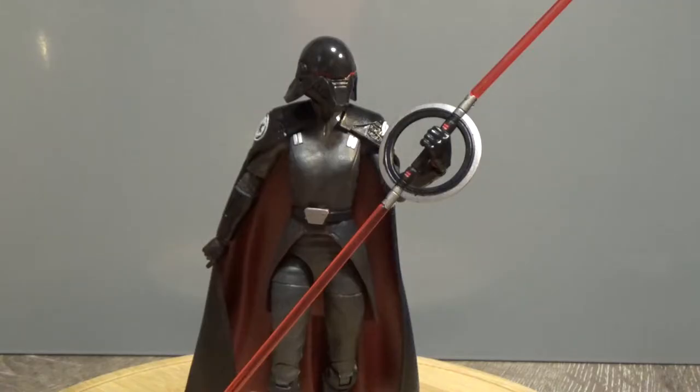Hey Star Wars fans and collectors, welcome back to another Star Wars The Black Series 6-inch action figure review. This time we're looking at number 95 in the line — the Second Sister Inquisitor, coming from the Jedi Fallen Order game which is due out in about a month's time, actually on the 15th of November.